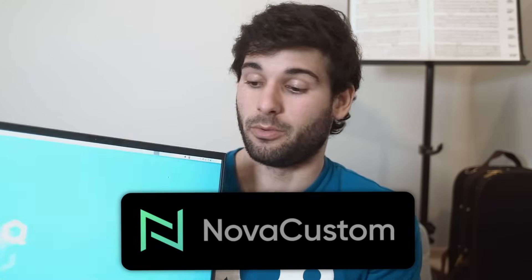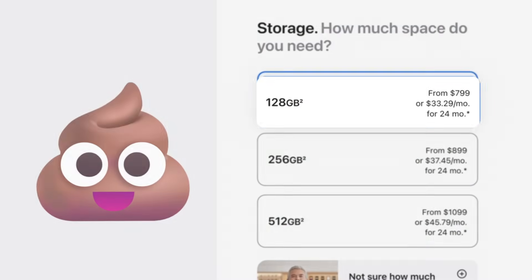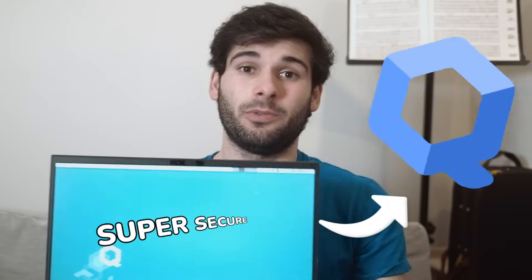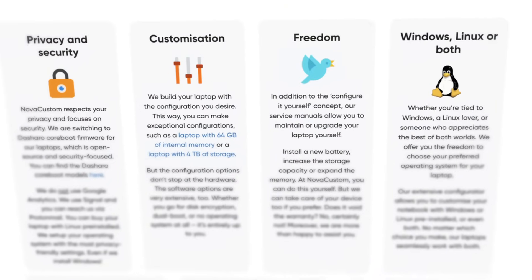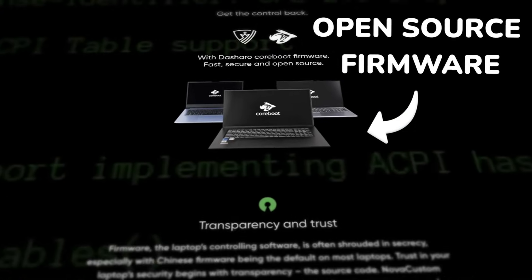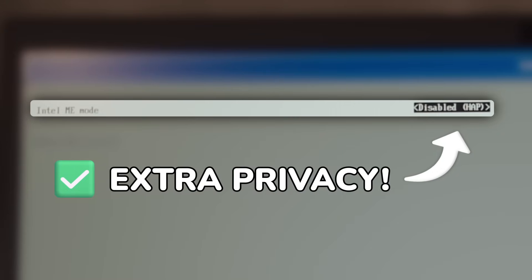Nova Custom sent me this laptop to review. It has 96 gigs of RAM — almost as much base storage as some iPhones. It runs Qubes, as you can tell, and it can run Linux. It has countless customizations that are rare to find, and they even offer nifty features like Coreboot and disabling Intel ME for extra peace of mind. Let's take a look at this laptop and see what it's all about.